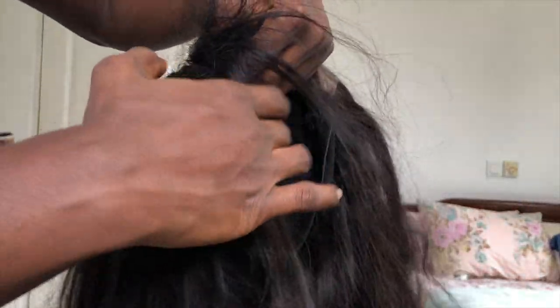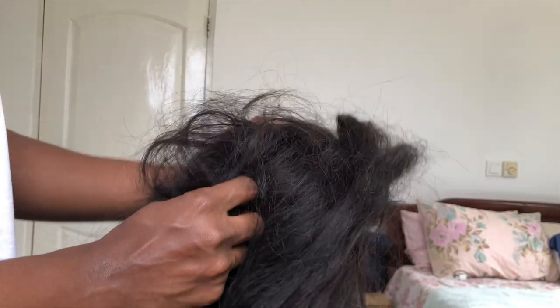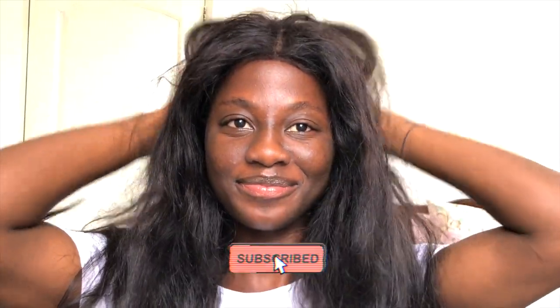Welcome back to my channel! You guys seemed to really enjoy my last curly wig revamp videos, so I decided to do a straight version. Today we are going to be revamping this bone straight unit. This is a frontal unit, but this technique applies whether it's a frontal or a closure unit. I'm going to keep it as beginner-friendly and as simple as possible. I'm Terry, and I create beauty, hair, and lifestyle videos — definitely consider hitting the subscribe button and the bell icon.